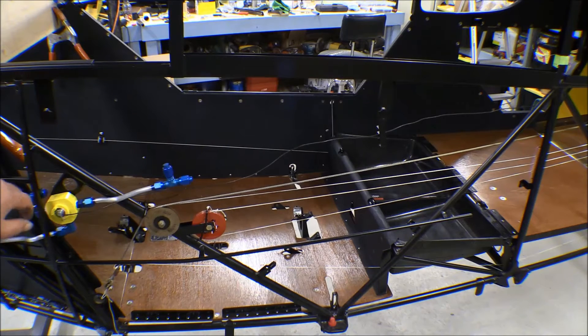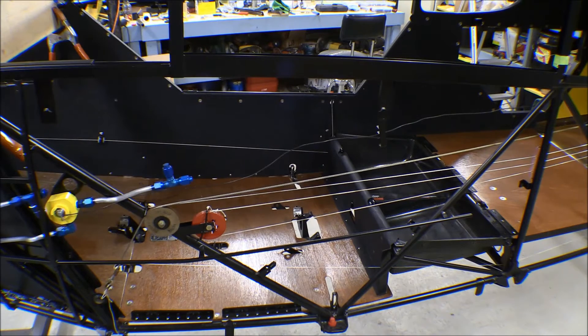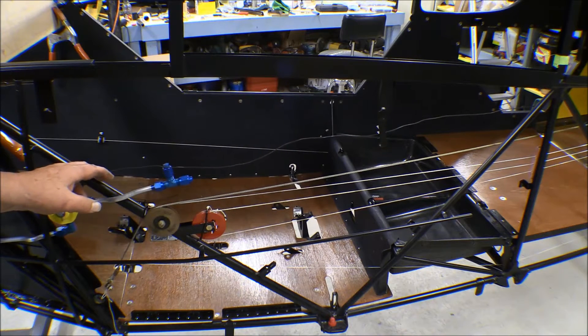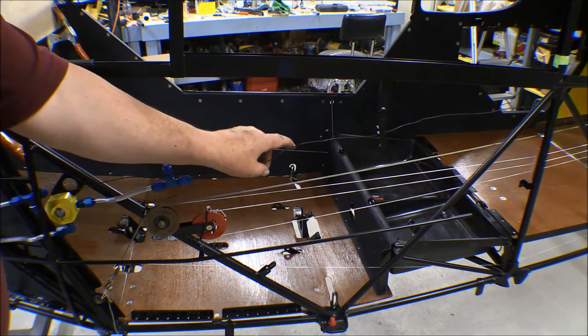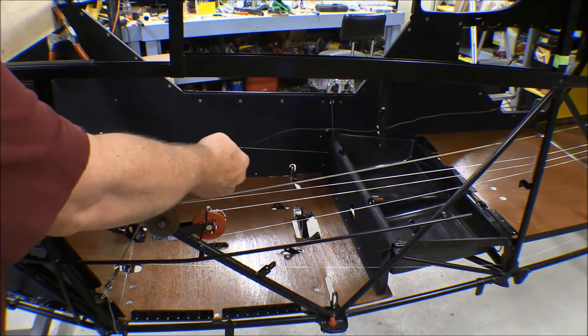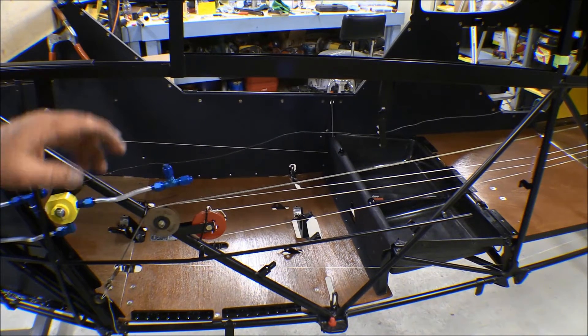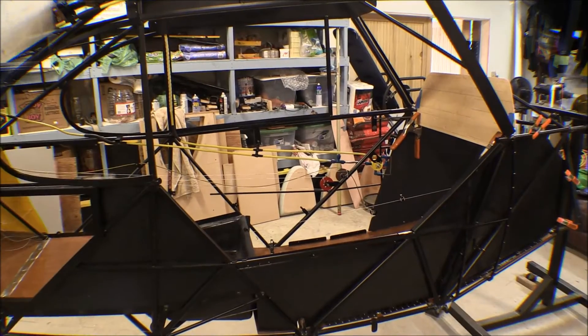I'm setting up to do the fuel line from the T out of the fuel selector valve up to the left rear wing root. To measure out my fuel line without handling all of it at once, I've taken some heavy wire — baling wire type — and run it along the route I'm going to run the tubing, then cut it to length. I can then straighten that wire and hold it against the coil of tubing to know how much to cut off.